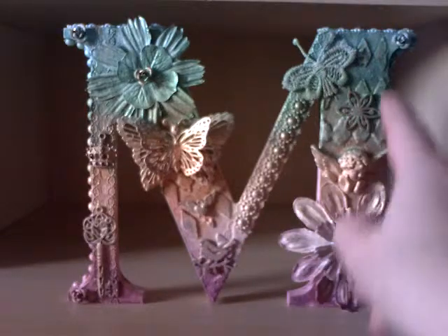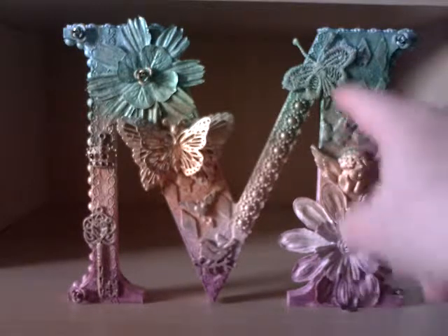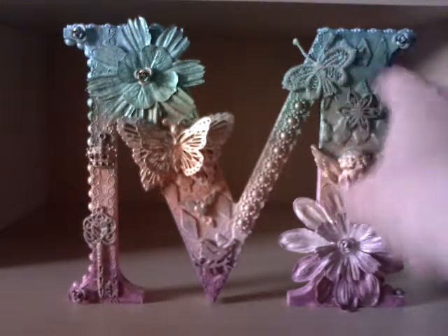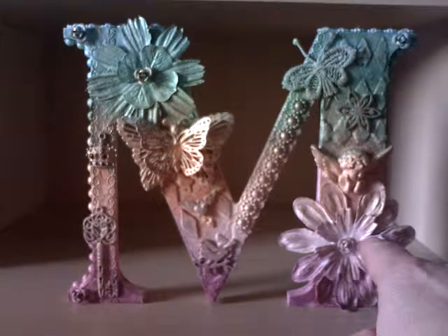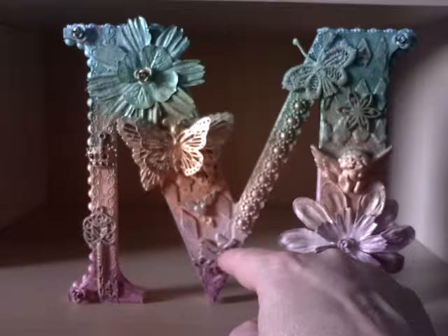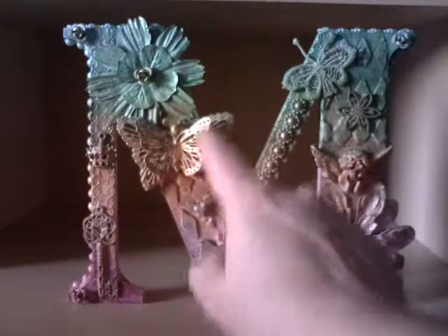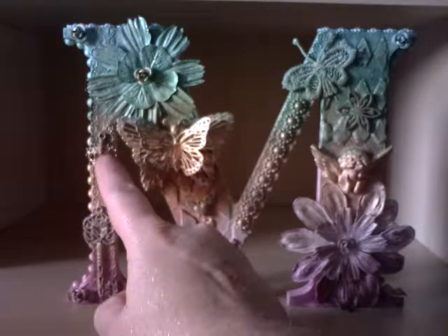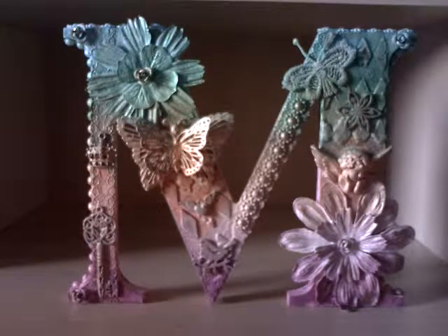I used my stencil here and down here, then stuck various elements on. We've got a lace butterfly, a Prima wooden flower, a plastic cherub, some paper flowers stuck on top of each other — these were originally coloured so I changed that. There are some metal roses, another wooden Prima piece, a charm, a heart wing charm, a magnet, another flower, another metal flower, a crown charm and a key, and another flower down here. Once I'd stuck everything down, I gave everything several coats of gesso just to prime everything.